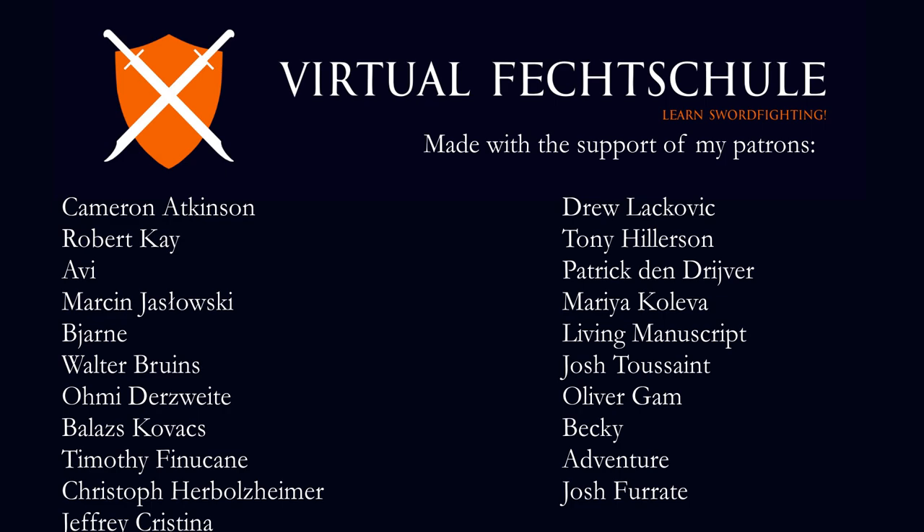Anyway, I hope this makes sense. I hope you enjoyed the video — let me know what you think about it. And finally, a word of heartfelt thanks to all my patrons, because it's because of you that I can make videos like this. So thanks again. I hope to see you all for the next one, and until then, cheers.